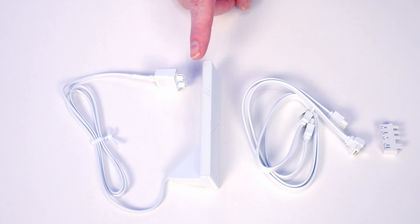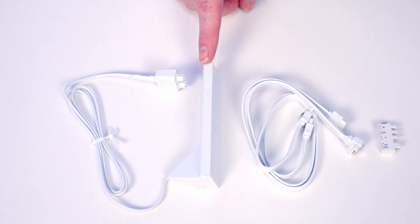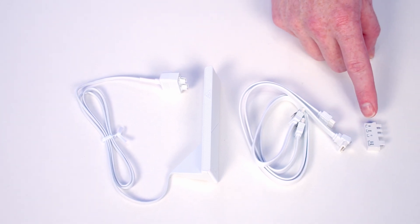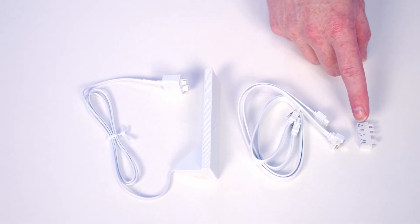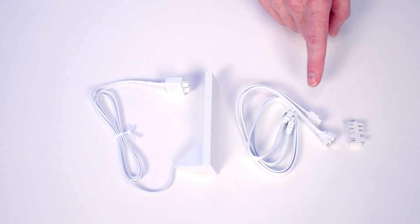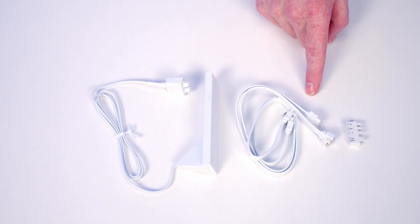In the box with the motherboard we get the antenna for WiFi 7 and Bluetooth 5.4, two SATA data cables, and a G connector to help install your front panel connectors. There is also a quick start guide and a user manual, but whoever had the motherboard before me decided to keep those.